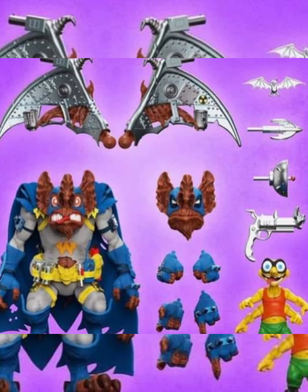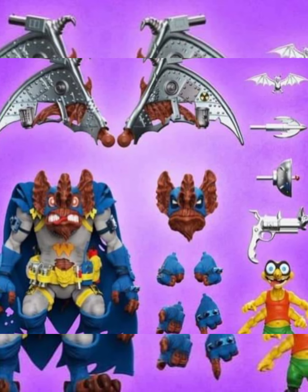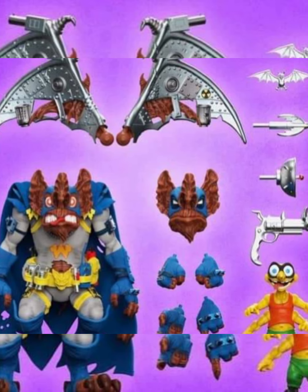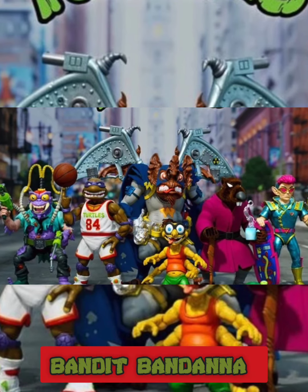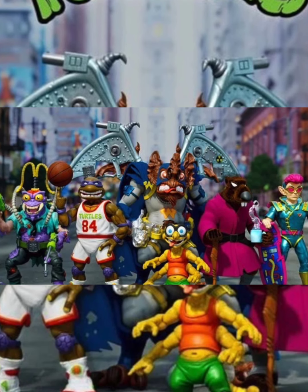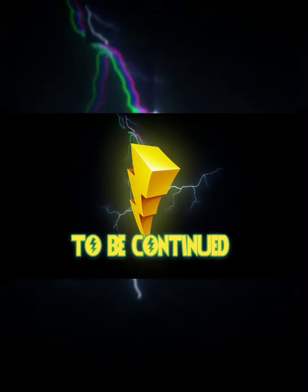I didn't like the character as a kid or the toy either, but as I got older I started to appreciate it more, and now it is one of my favorite figures that I own in NECA and retro. Here's the lineup guys — you got Screw Loose with glasses, which I don't know if we even had glasses before, but there it is. Let me know what you guys think, catch you guys later, see ya!